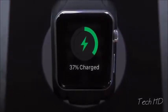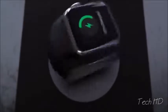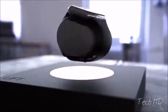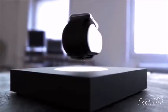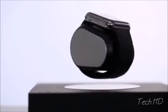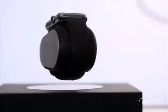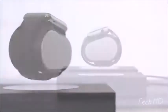Introducing Lift, the first wireless anti-gravity smartwatch charger. Lift's proprietary technology creates a precise electromagnetic field, which allows it not only to levitate, but also to wirelessly transfer power into your smartwatch — so it magically charges while suspended in thin air.